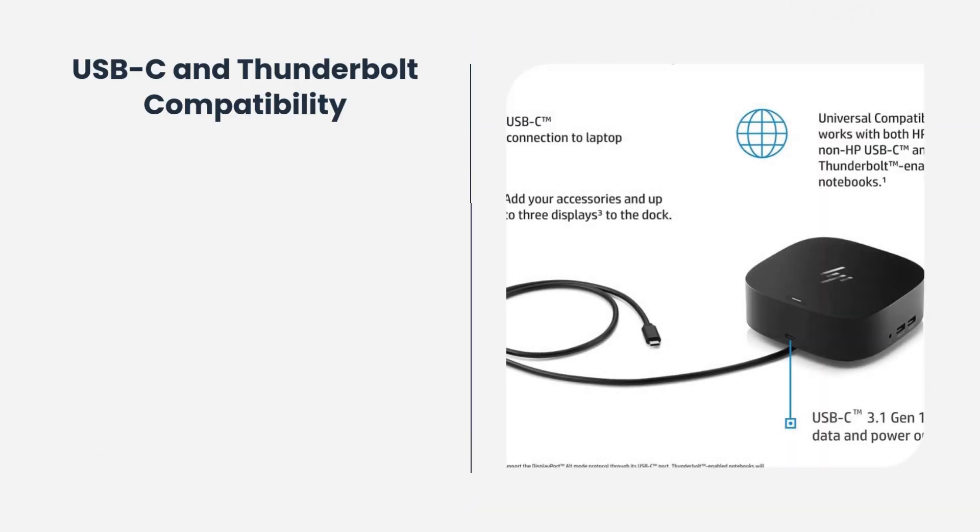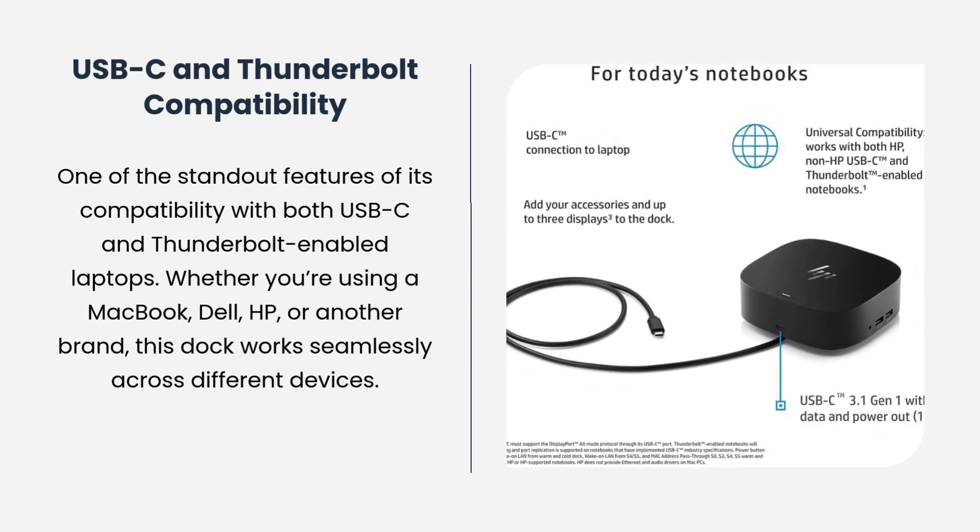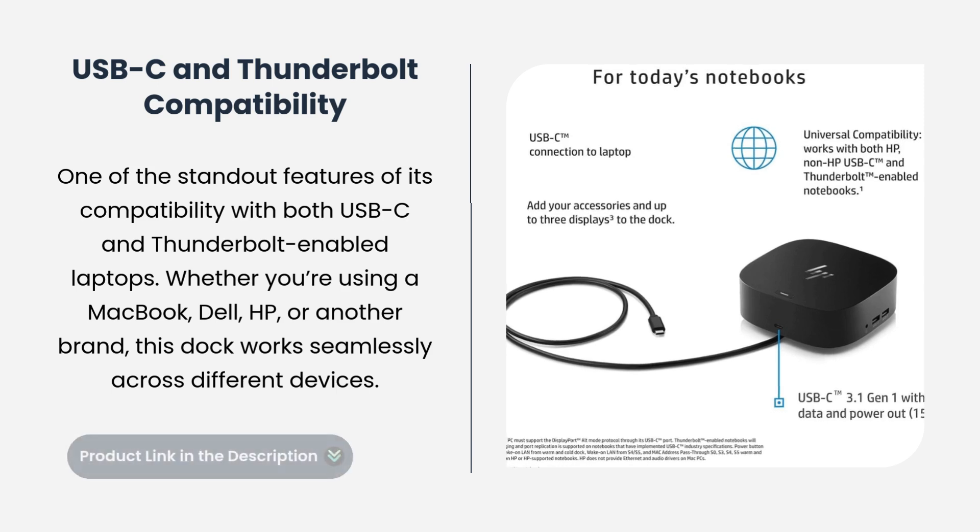One of the standout features is its compatibility with both USB-C and Thunderbolt-enabled laptops. Whether you're using a MacBook, Dell, HP, or another brand, this dock works seamlessly across different devices.